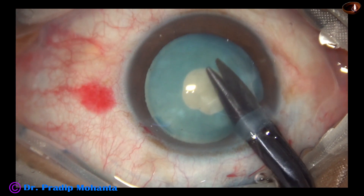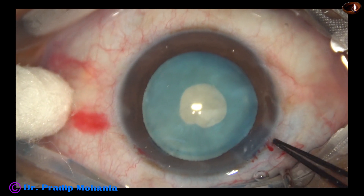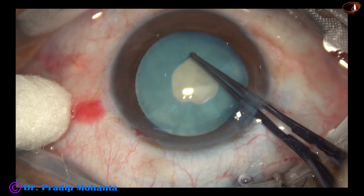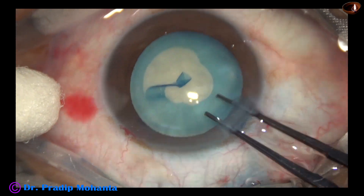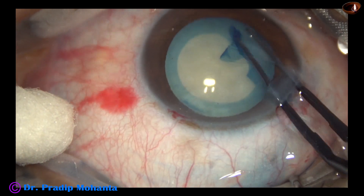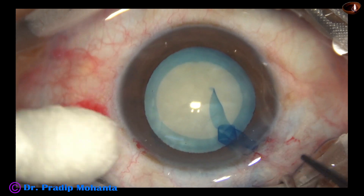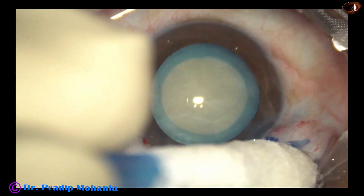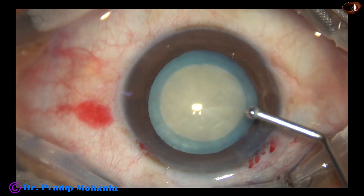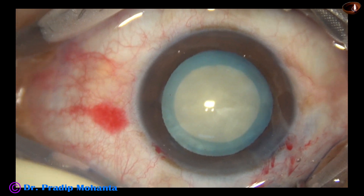A nick is made at the margin of the mini-rhexis with a Vannas scissor. The Utrata forceps is used again to enlarge this mini-rhexis into an optimum sized rhexis of about 5.25 millimeters. When the intralenticular pressure is reduced by aspirating some lens matter, there is no tendency of the capsule to run to the periphery, and we can easily do a rhexis of optimum size.